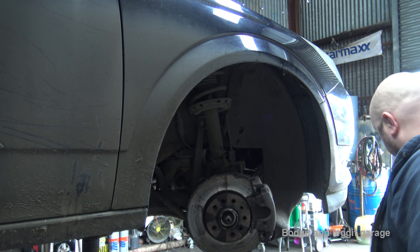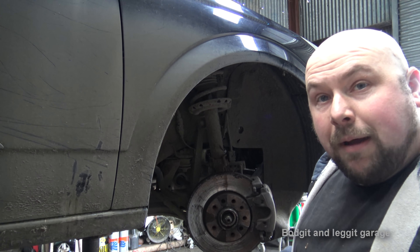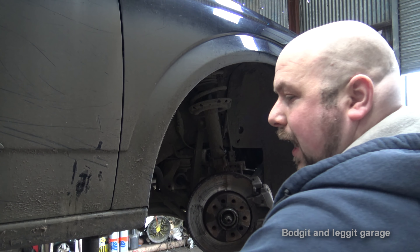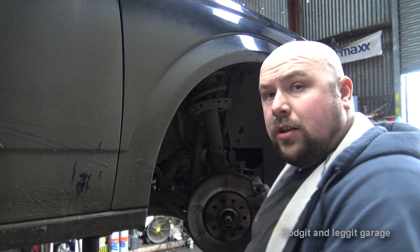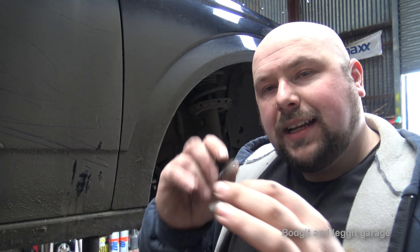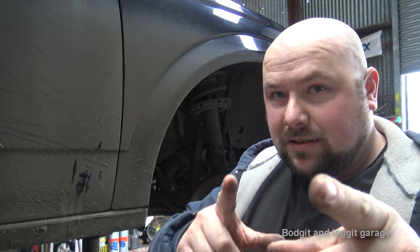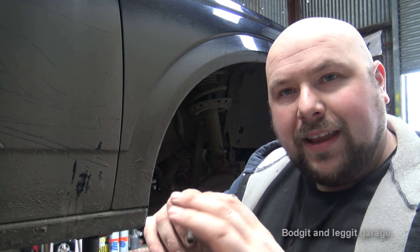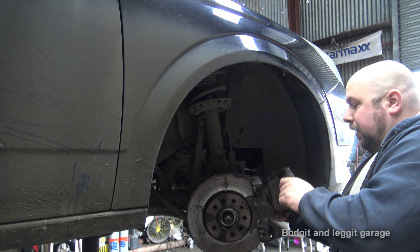If you don't clean it and re-grease it, what can happen is you can have uneven braking — your caliper might not even work, it just kind of seizes on, or not even work at all. So I like to use molly grease because molly grease doesn't compact. Do not use copper grease on these — copper grease acts like sandpaper, there's bits in it, and as that slides up and down and in and out it will just wear at this and you'll have more problems. So you don't want to do that.